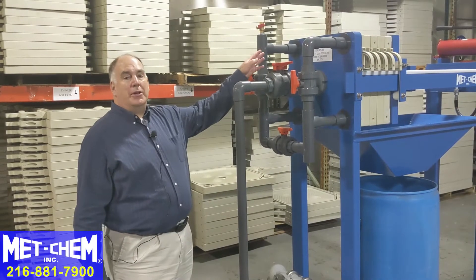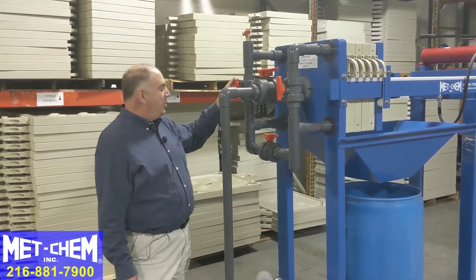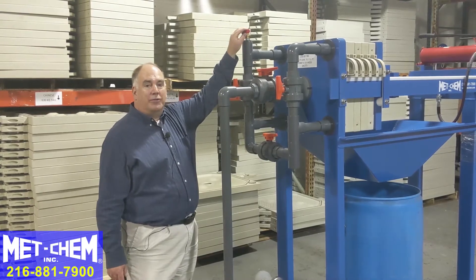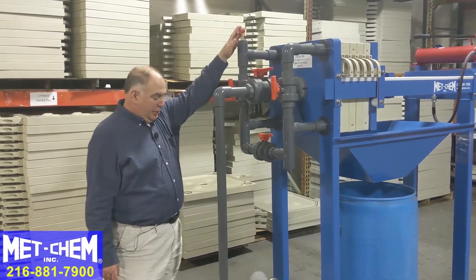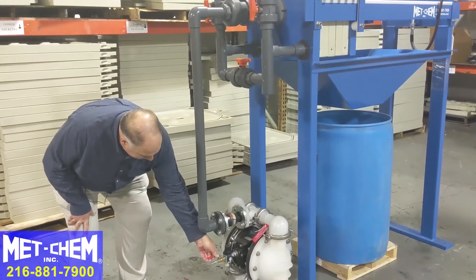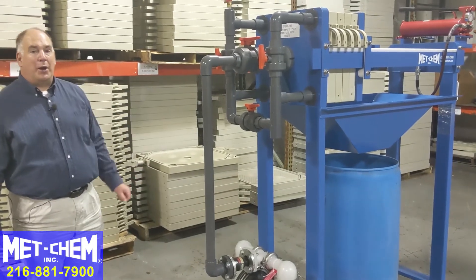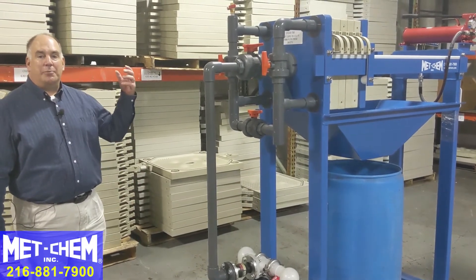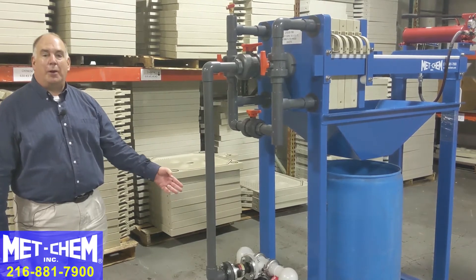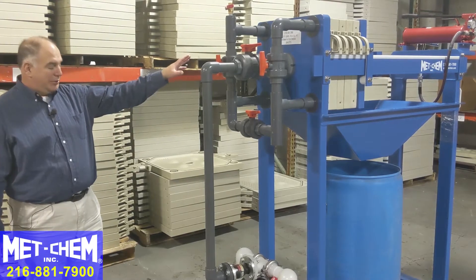Once the hydraulic ram is closed and up to pressure, the operator comes to this side and makes sure all of the big ball valves are open and the air blowdown ball valve is closed. Once you've verified that, you can turn the diaphragm pump on. The air then feeds the diaphragm pump and starts filling the filter press. As the filter press becomes filled with solids it becomes harder to push through, so the pressure feeding the diaphragm pump will have to be gradually increased as back pressure increases.